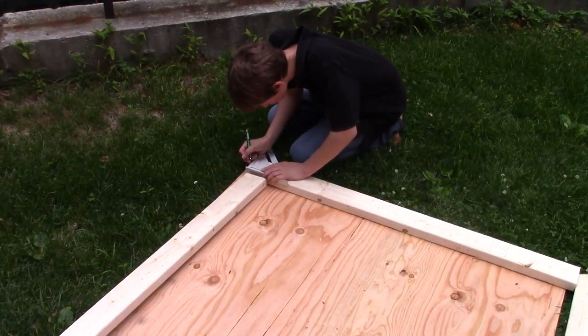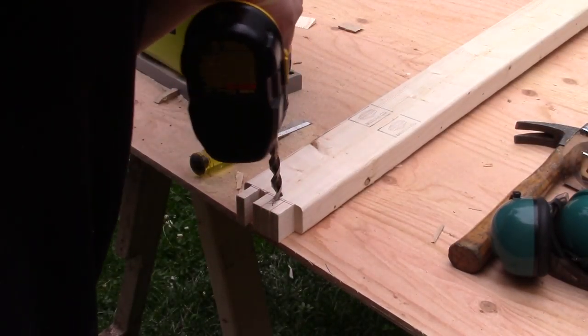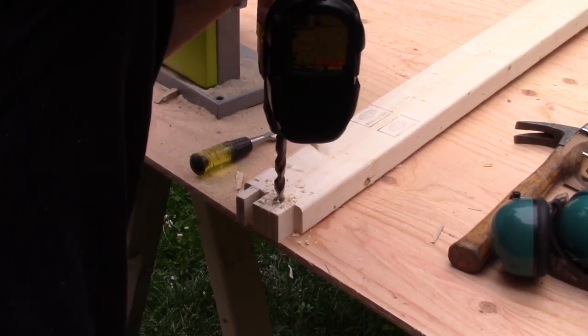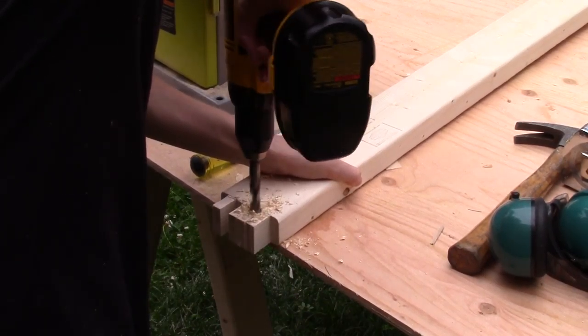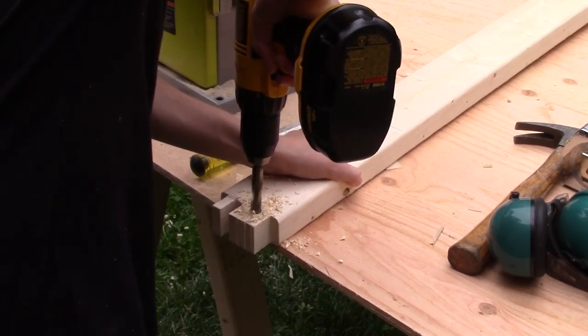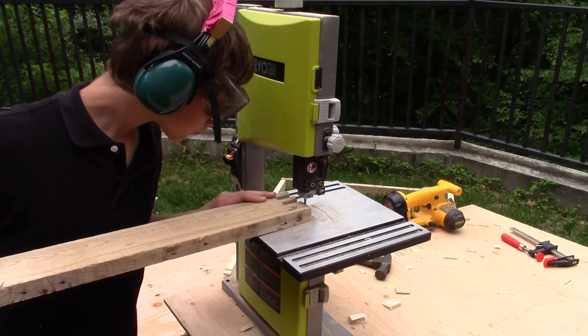Here I'm marking out the fingers for a box joint. Now I'm drilling out the fingers on the box joint — this makes it easier to cut on the bandsaw. Now I'm cutting out the box joint on the bandsaw.